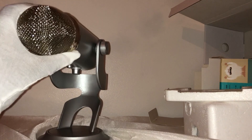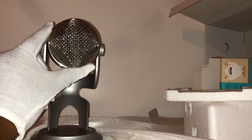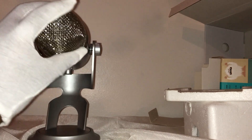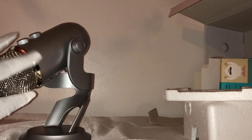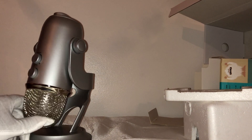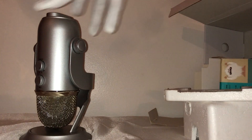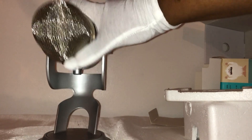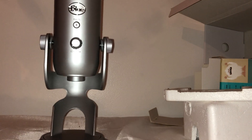It feels nice and sturdy — it has good weight to it, but it's not too heavy. You don't have to worry about it being knocked off your desk easily. It feels well-built and should last a while. If this helped you out at all, please like, share, and subscribe, and I'll see you guys next time. Thank you very much for watching — have a great day!